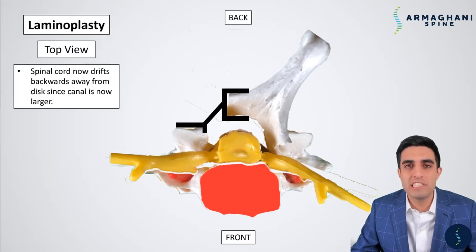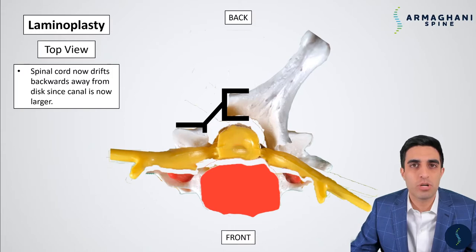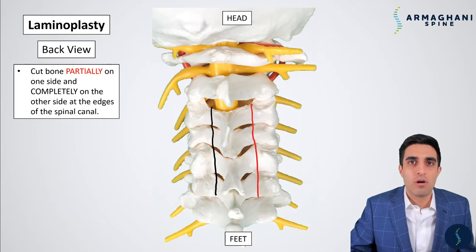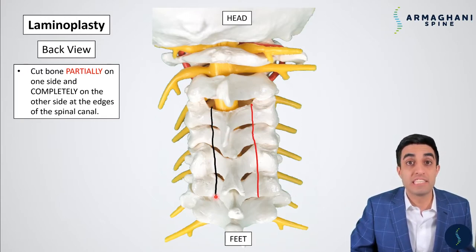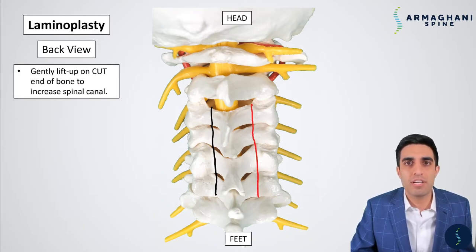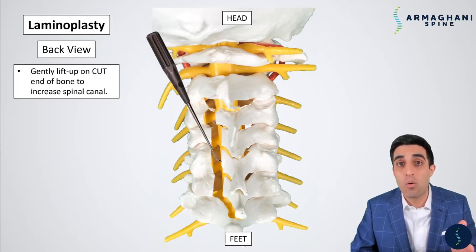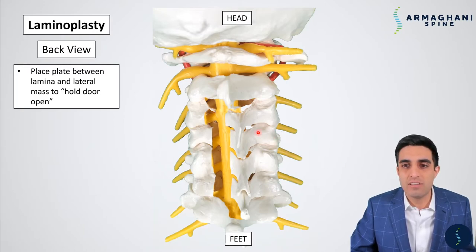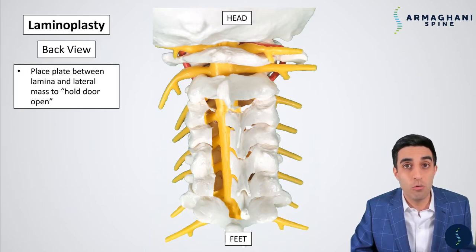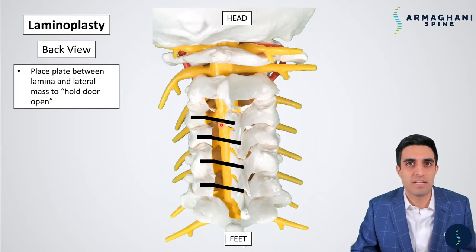Now that we have the plate in place, you can slowly start seeing the spinal cord drifting backwards off of the compression from the bone spurs and the disc out here in the front. You can see that there is white now on all sides of the spinal cord, showing that there is no longer any compression. Let's look at that same animation from the back view. In black, we cut all the way through the bone — this is going to be the opening of the door. And in red, we cut partially through the bone — this is going to be our hinge. So when we bring in our curette, we're going to lift up at each vertebrae level to open up that door. We've done this at four different areas, so we need four different kickstands to hold that door open. This creates a huge amount of space in your spinal canal for your spinal cord.